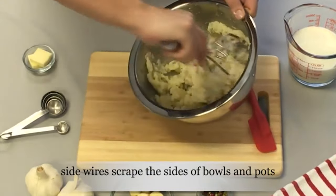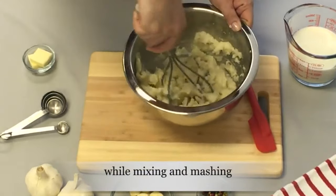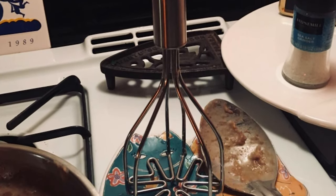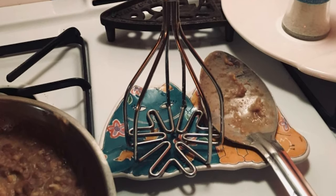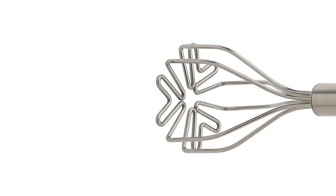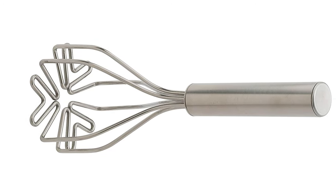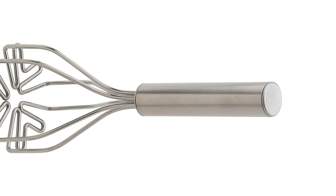This potato masher boasts a solid stainless steel design that is very sturdy and durable. It is rust-resistant and safe to clean in the dishwasher. Users are also sure to love the unique design of the masher's head, which resembles a stylized flower. Unfortunately, while the handles boast a solid and sturdy design, they are not slip-resistant, meaning that people who have wet or greasy hands may have trouble getting a firm grip.